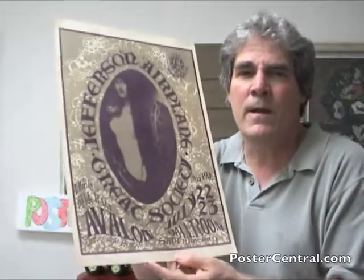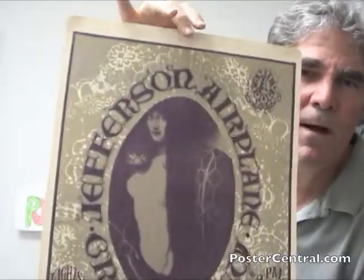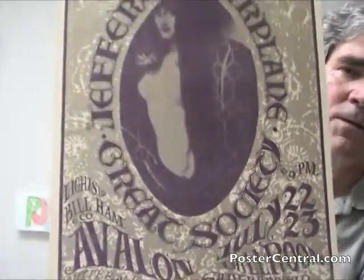It's about a hundred-year-old photo done by German artist Franz Stuck. Obviously Helms just loved it. It's a very popular poster among San Francisco poster collectors — always in demand, so that's nice.